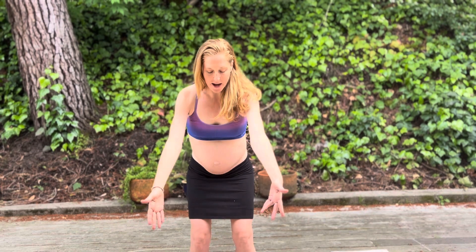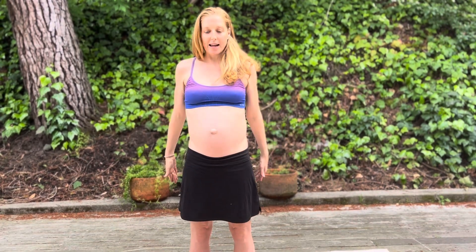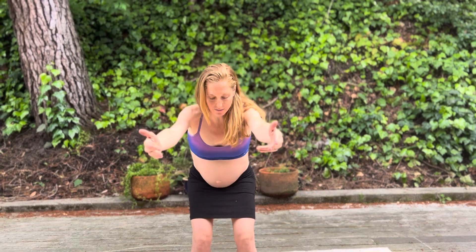Seat hip distance apart, standing tall, feeling your shoulders over your hips, wrapping around through your ribcage. There we go. Inhale down, exhale up. Engaging your pelvic floor when you come up — that's lifting your pelvic floor.